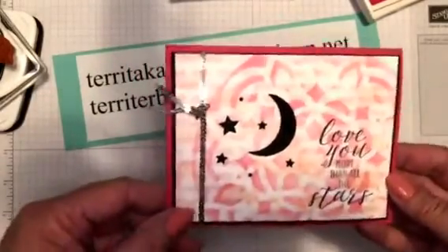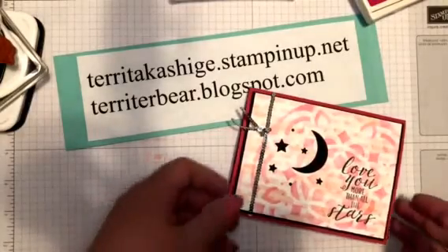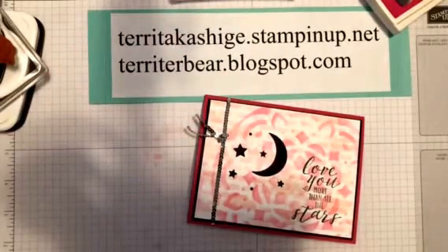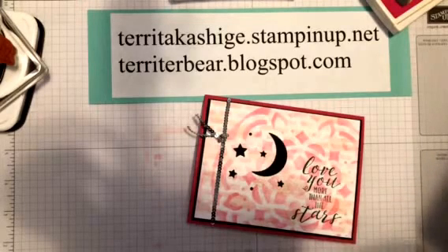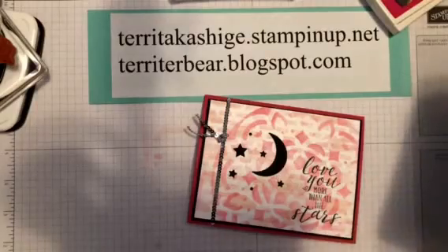As I said, this stamp set and punch is available as a bundle at 10% discount. There are also a couple of awesome specials that Stampin' Up is having this month. There is the designer series paper sale - buy three, get one free. I believe there are 10 different designer series papers you can choose from, and that runs July 1st through the 31st.